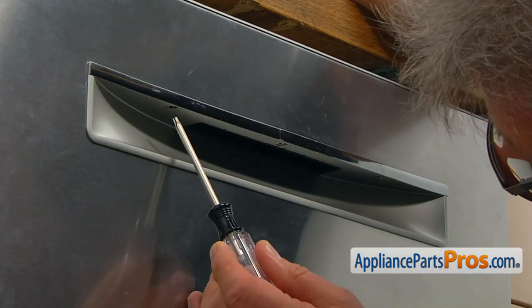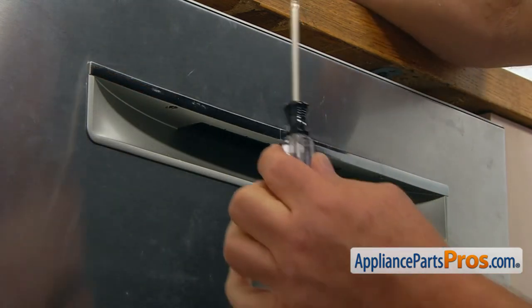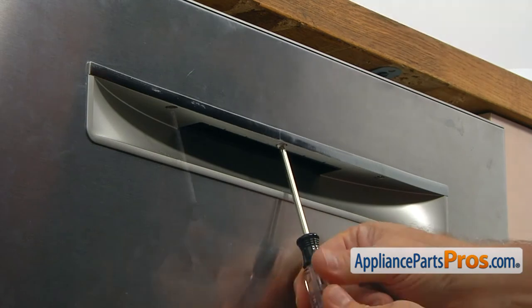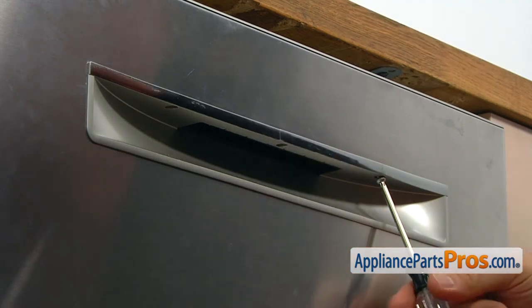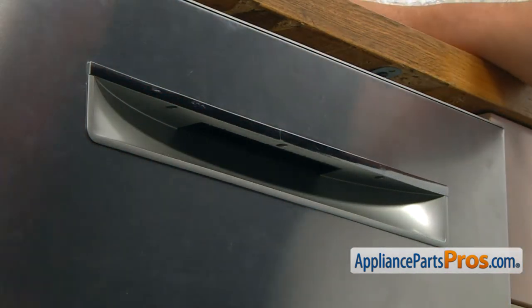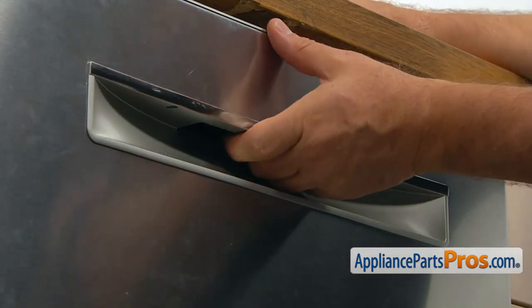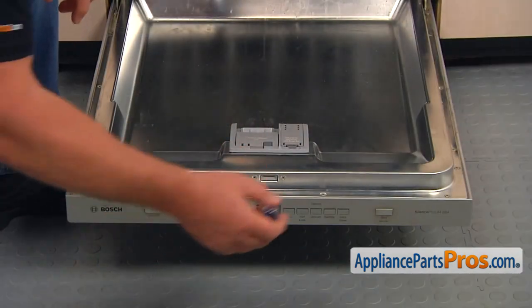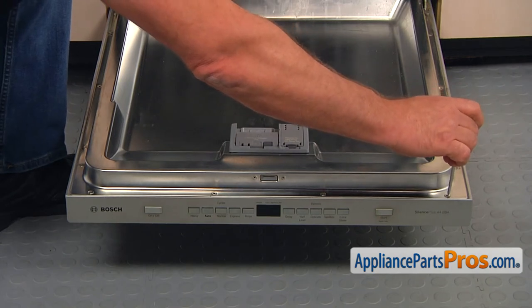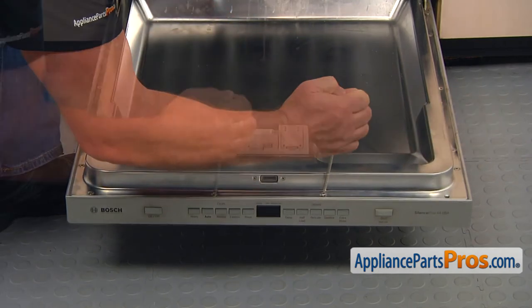We can begin by taking the three Torx20 screws out at the bottom, which will free the door handle from the panel. I'm going to use the Torx20 screwdriver and remove those screws. Now we can open the door and take out the screws that hold the inner door to the outer door panel. We're going to take out the four screws on the top with the Torx20 screwdriver, removing them one by one.